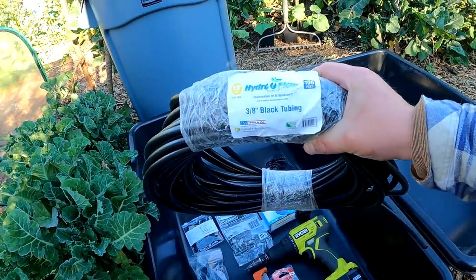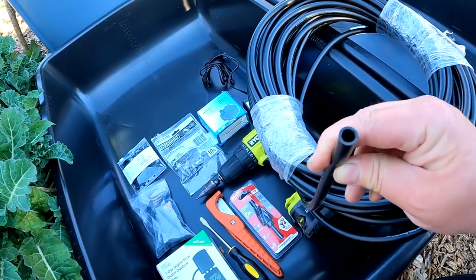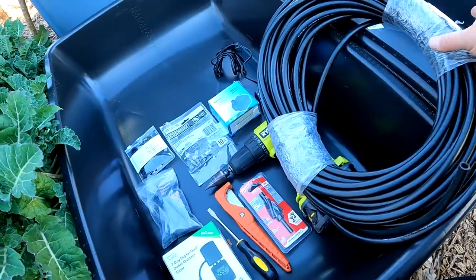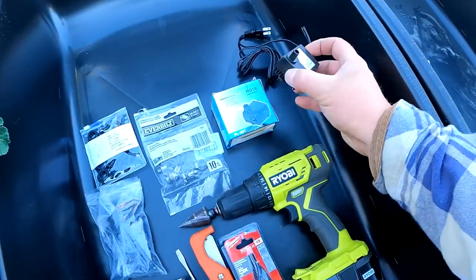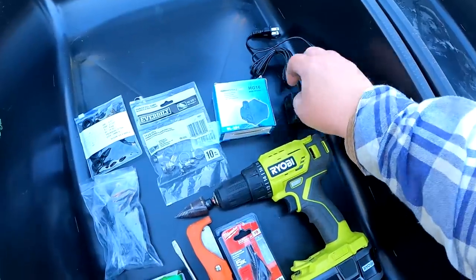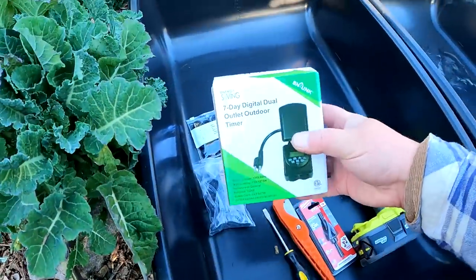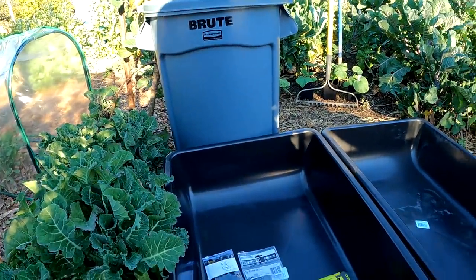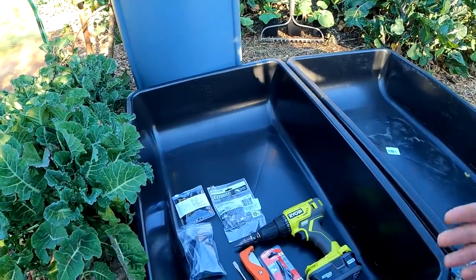The tubing I'll be using today is some 3/8 inch black tubing made by Hydroflow. This is mainly utilized for water features, garden ponds and such, and it's nice because it's flexible and bendy and you can easily route it to your desired location. Next you're going to need a small submersible pump like this, made for an aquarium — this is an 80 gallon per hour pump. We're going to set that pump up on a digital outdoor timer, programming it to come on for a couple minutes a day to flood the containers.